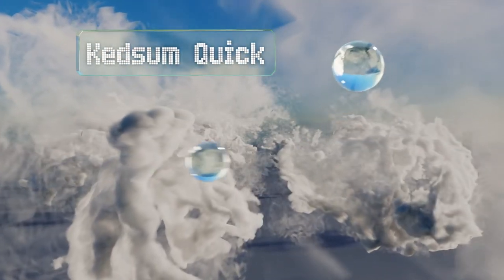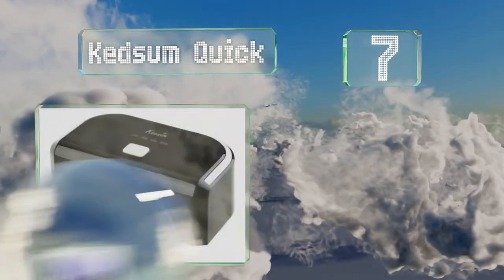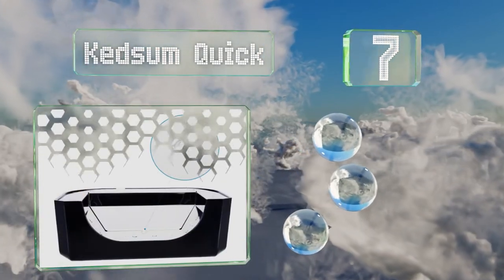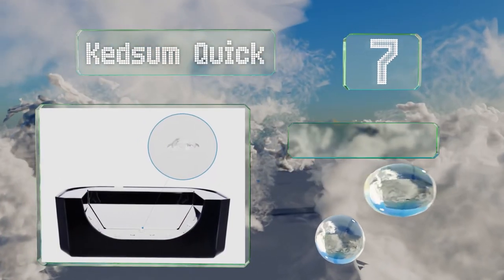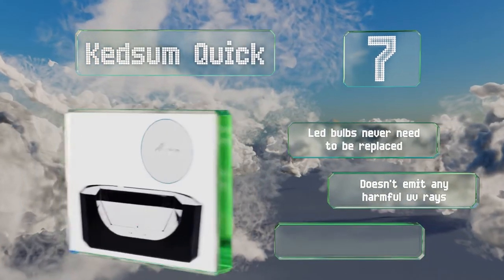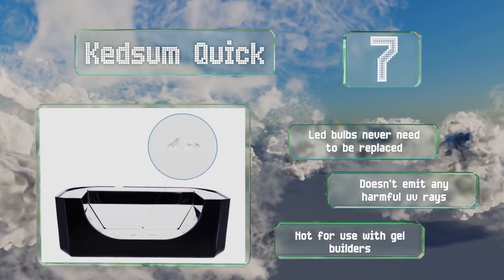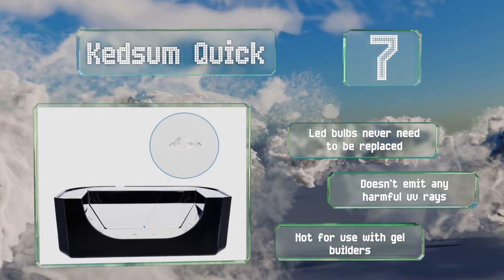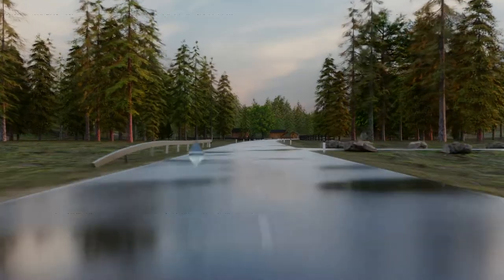At number seven, the Ketsam Quick is a user-friendly option that's as easy on your wallet as it is to operate. It comes in black or white, offers a simple one-button operation with four timer presets, and is equipped with an auto shut-off for safety. Its LED bulbs never need to be replaced and it doesn't emit any harmful UV rays, but note that it's not for use with gel builders.